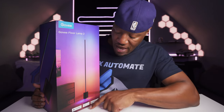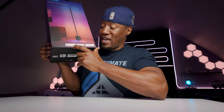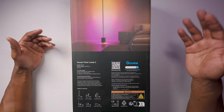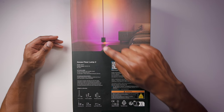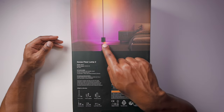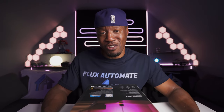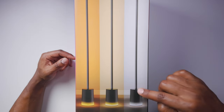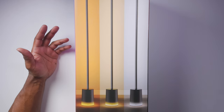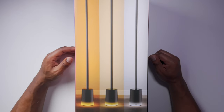Moving to the Floor Lamp 2, on the bottom we have Matter, plus the usual Alexa and Google Home. On the back of the box is an illustration of what a room might look like, plus information about what's in the box. You can see in the illustration a new light ring that goes around the bottom of the lamp itself — I really think that is a great introduction to this new line of floor lamps. The side also shows an illustration of the three levels: bedtime, reading, and focus white lights, which also relate to the ring around the base.